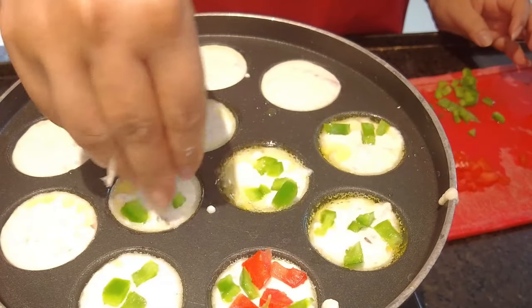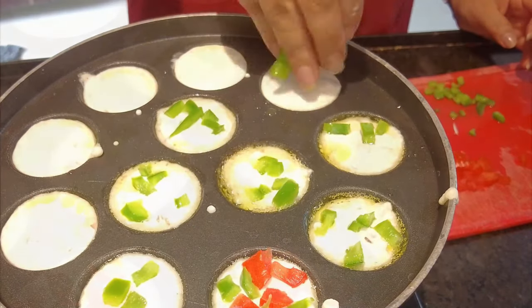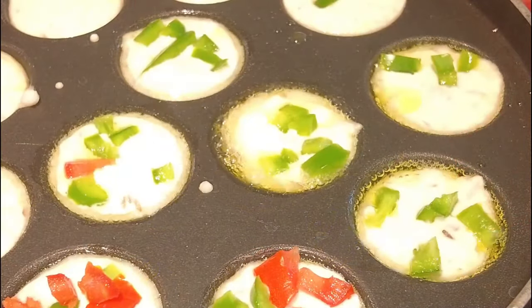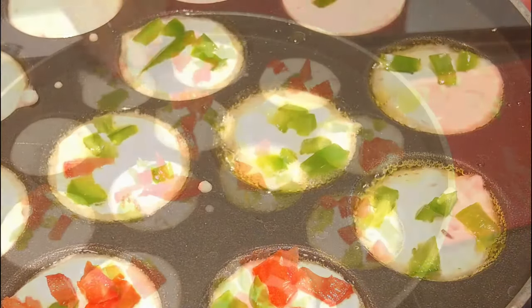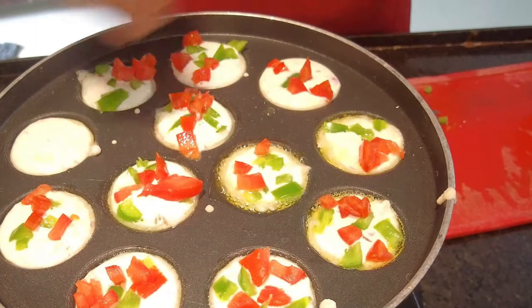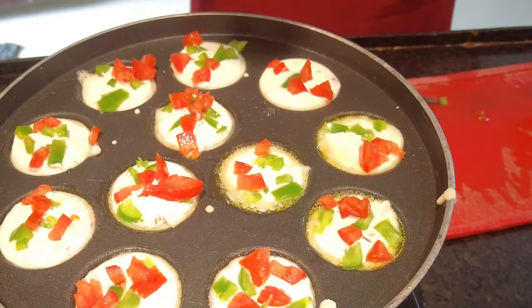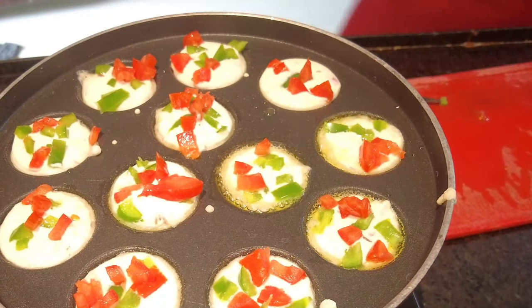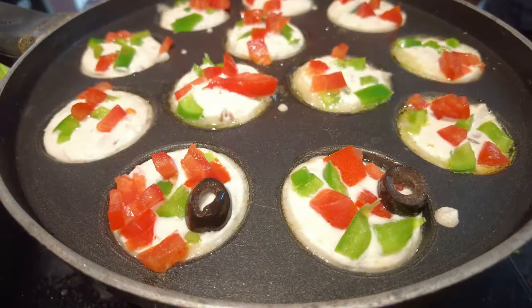In the appam pan, I put a little oil, then poured dosa batter — the dosa batter is set. Now we can add any vegetables; vegetables should be chopped very small. With small vegetables, in every bite we can have those vegetables. I hadn't planned this recipe in advance, so I used basic vegetables.